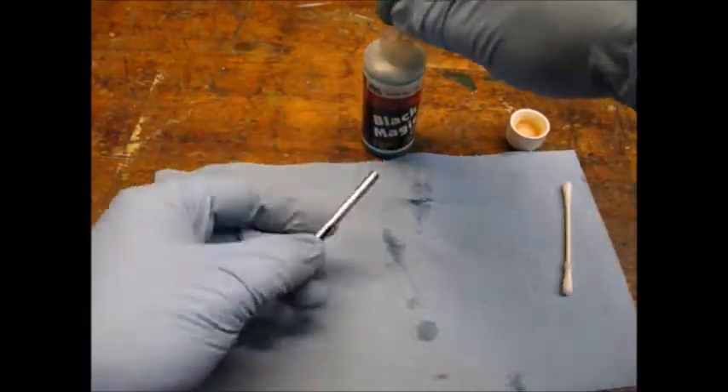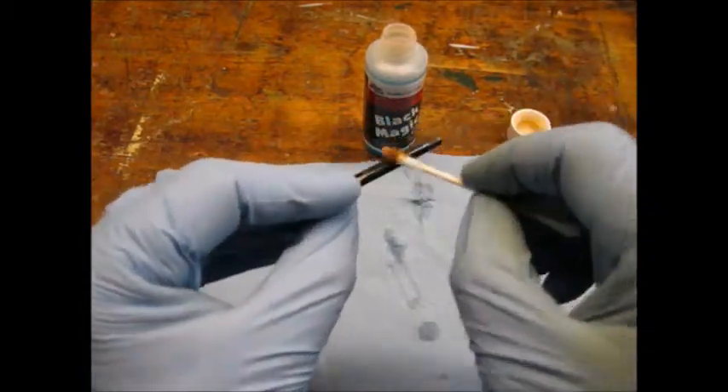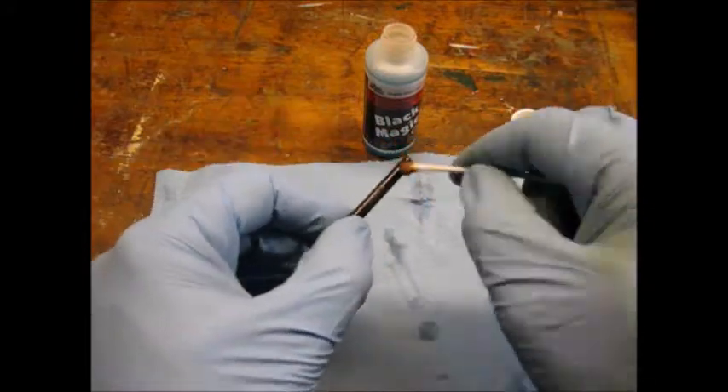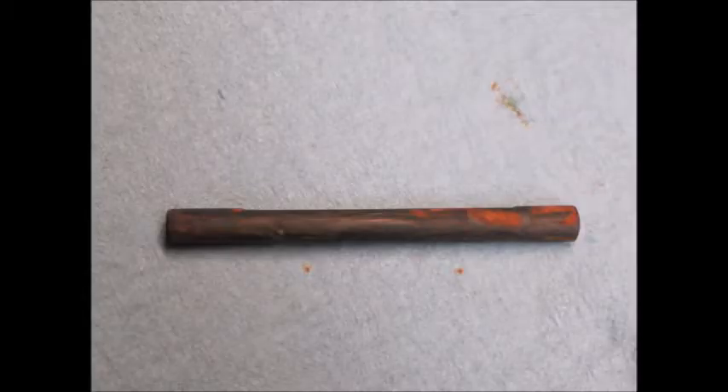I used a cotton swab to apply the bluing solution. I noticed the cotton swab turned a rust red color as I went. As per the directions, I let the part sit for one minute. Here's what the part looked like after one minute.